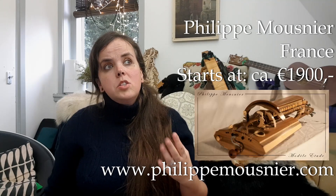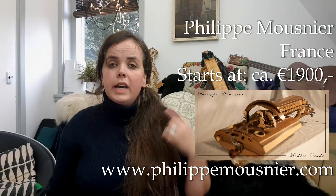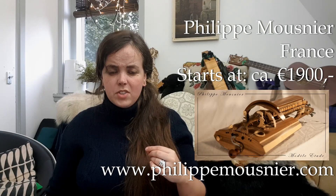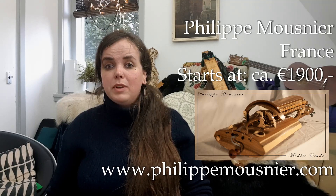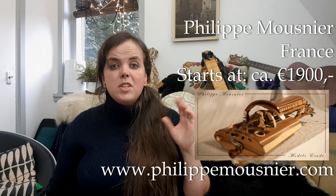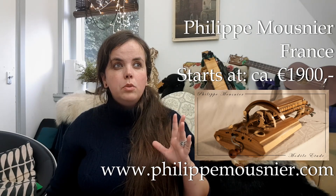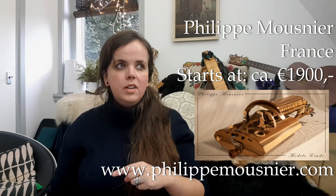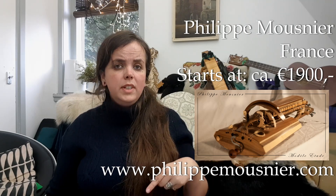Philippe Mousnier is also a French maker. He makes the instruments played by Gregory Cholivet — very cool modern rock machines, lovely craftsmanship, very big sound. He also does very cool innovative stuff with moving wheels. He makes a student model called the Olivet, which retails at about 1900 euros, but I have that from an older catalogue and there is no recent price list on his website. So if you are interested, best to send him a message.